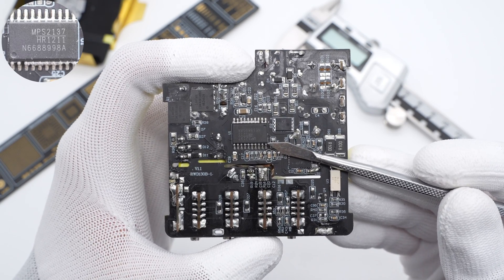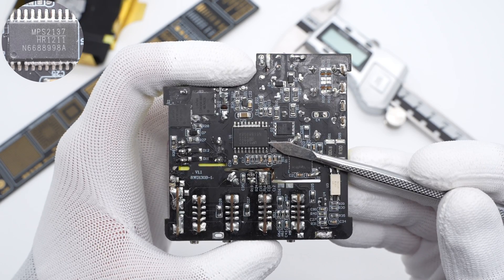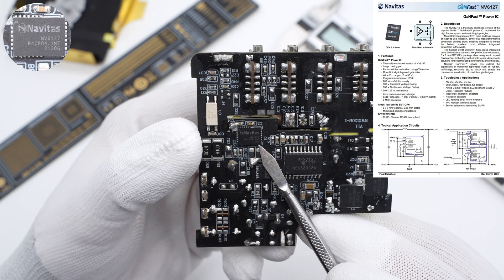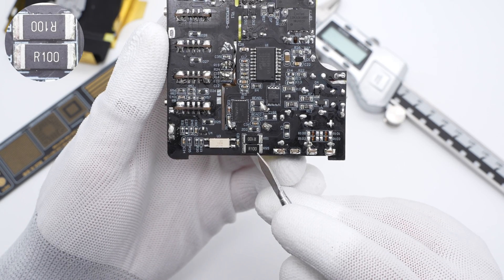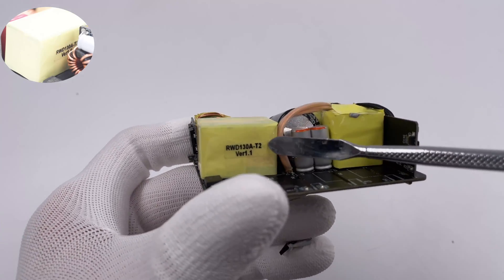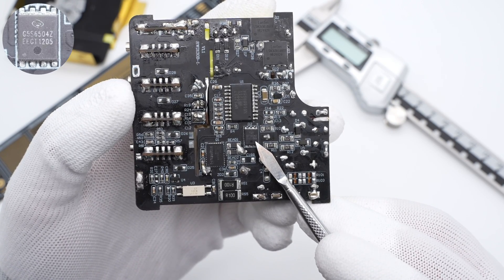The 2-in-1 primary controller is from MBS, model HR1211, which integrates a multi-mode PFC controller and current-mode LLC controller, with integrated bootstrap diode and configurable specs. The GaN IC is from Novitas, used for PFC boost, adopting QFN 6×8 package, 650V, 125mΩ. Two current sampling resistors connected in parallel detect the PFC boost GaN IC current, with a resistance of 100mΩ. The PFC boost inductor is tightly wrapped with tape. The PFC boost rectifier is from Global Power, DFN 5×6 package, maximum operating temperature 175°C, 650V, 4A.